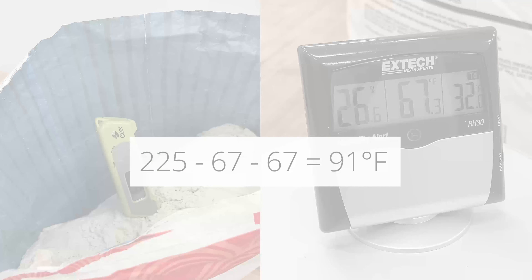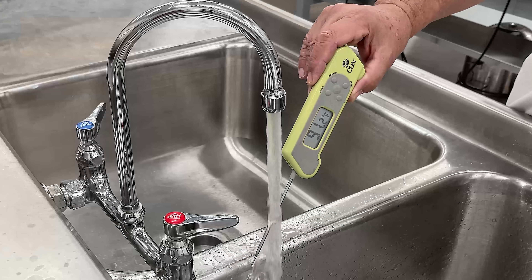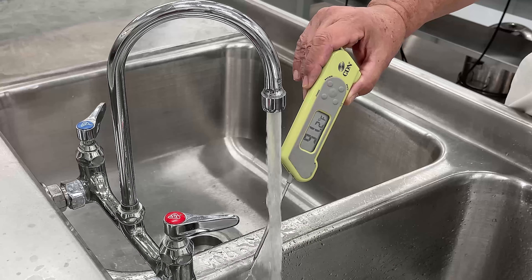Then, subtract your room temperature and your mix temperature. The remaining sum is your water temperature. For this batch, our water temperature will be 91 degrees Fahrenheit.